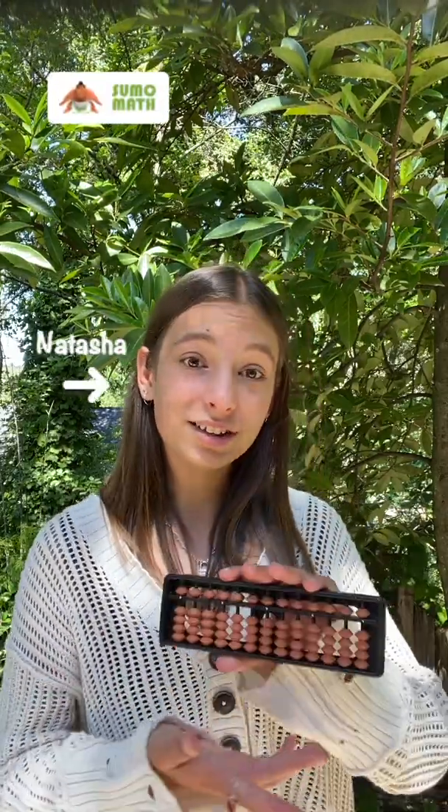Hey guys, welcome to Sumo Math. My name is Natasha and this is Azoraban, the best tool to help us learn math. Hi, I'm Sasha, co-founder of SumoMath.com.